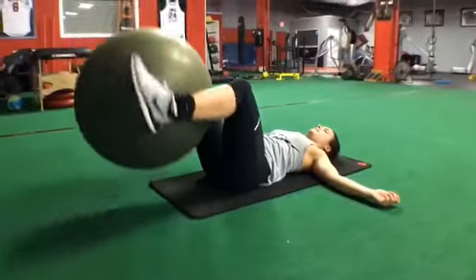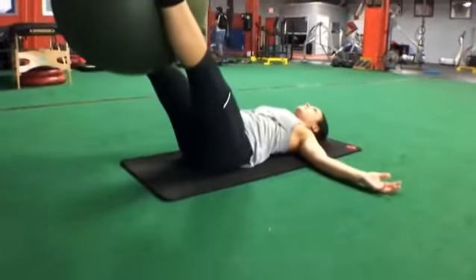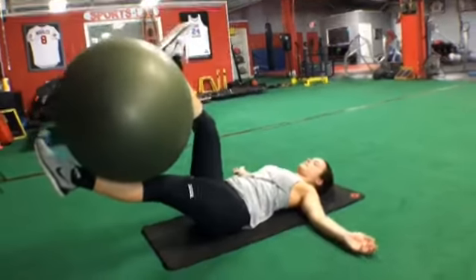Next, we've got leg extensions for the abs. Believe it or not, this is an ab exercise. We're going to extend the legs at a 45 degree angle, really targeting our lower abs.